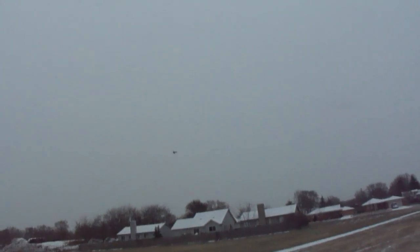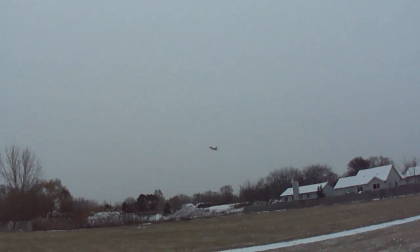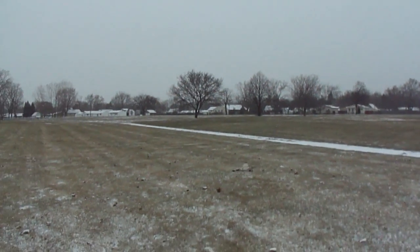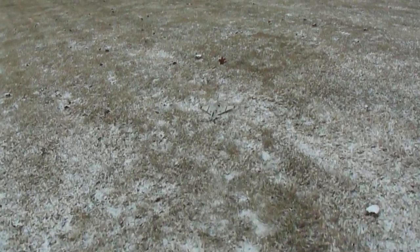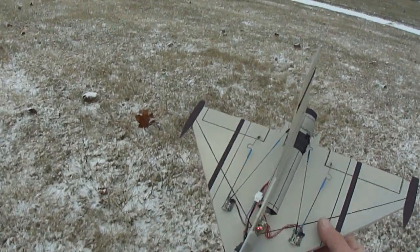All right, I'll bring her in before I run out of battery. Awesome. As you can see, I had a little crash there and nothing really happens — they're so lightweight.